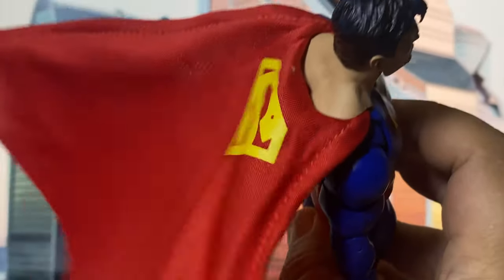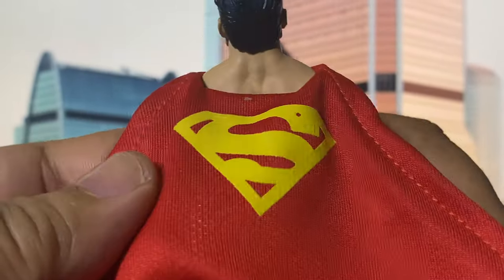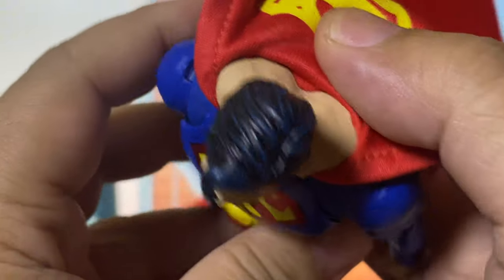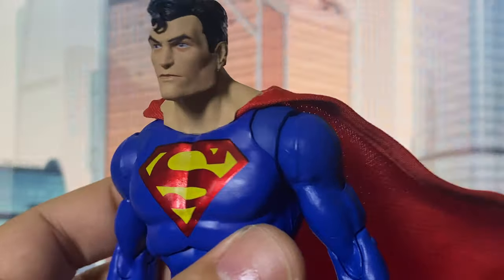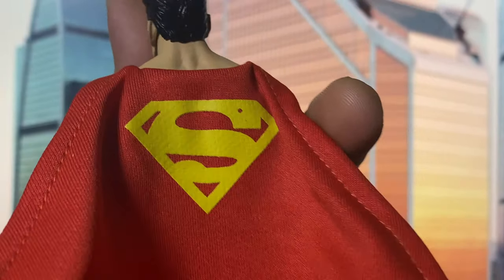Secondly, we've got the wired cloth cape. I'm a big fan of this choice, as using soft goods adds so much more fun when posing the figure and gives it a premium vibe. The transition from the plastic elements to the soft goods is seamless, making it look really natural. And as an added bonus, the cape is adorned with the Superman logo, which is fantastic.